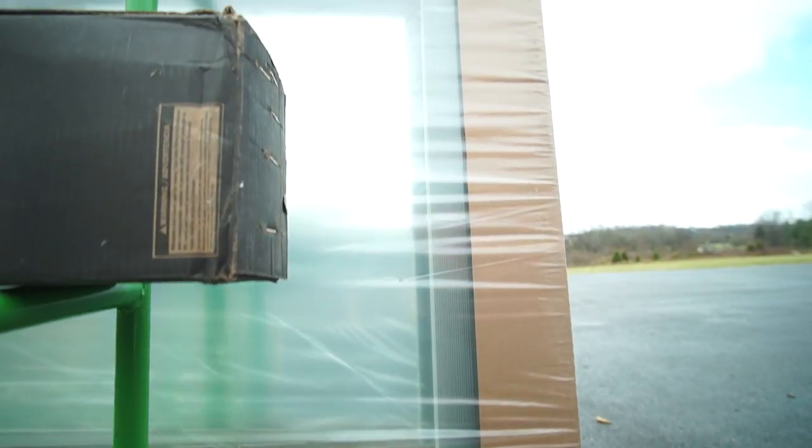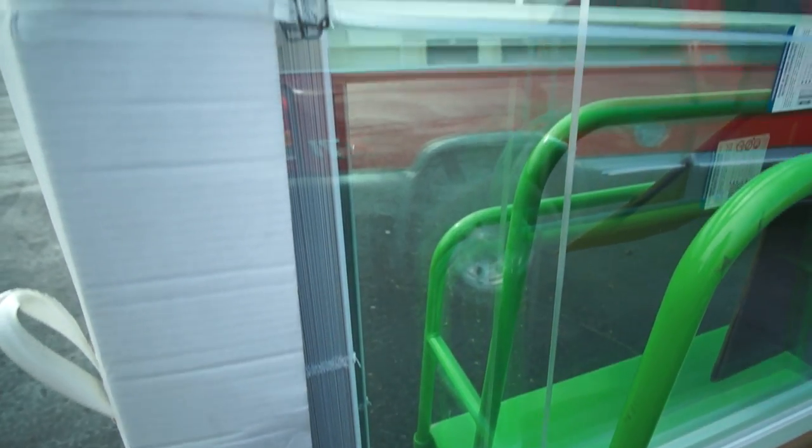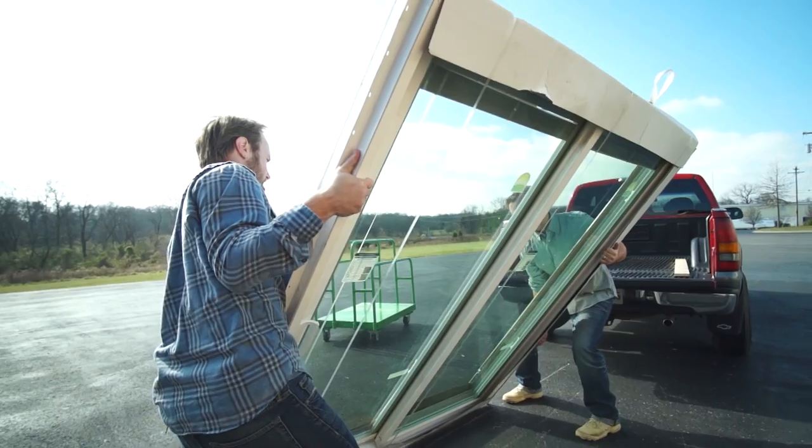When handling or transporting the door, the blinds must be in a tight stack, raised all the way to the top of the door before handling. If the blinds are not at the top of the door, raise them before handling the door. Never attempt to transport the door with the blinds lowered.